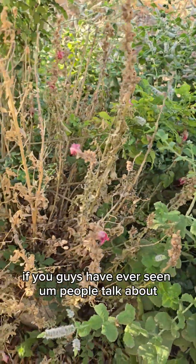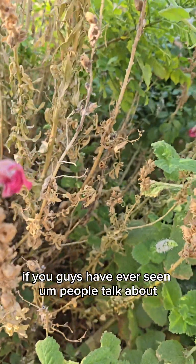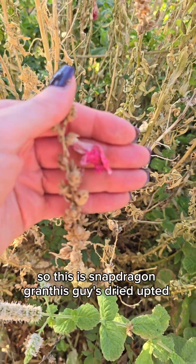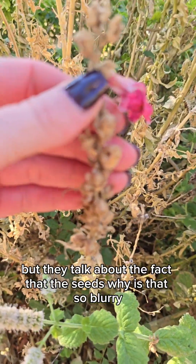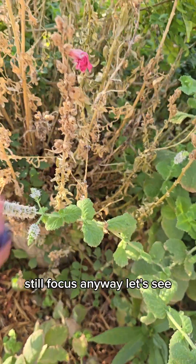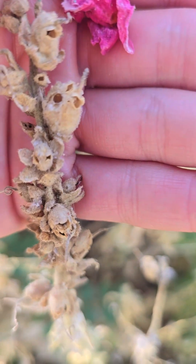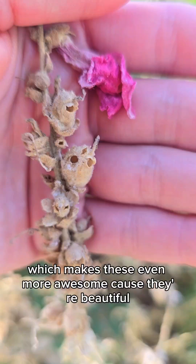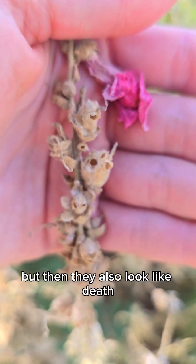These snapdragons are awesome. This is a snapdragon — granted the sky is dried up. They talk about the fact that the seeds look like the skulls of your enemies, and they are so right. Which makes these even more awesome because they're beautiful, they grow in heat, and then they also look like death.